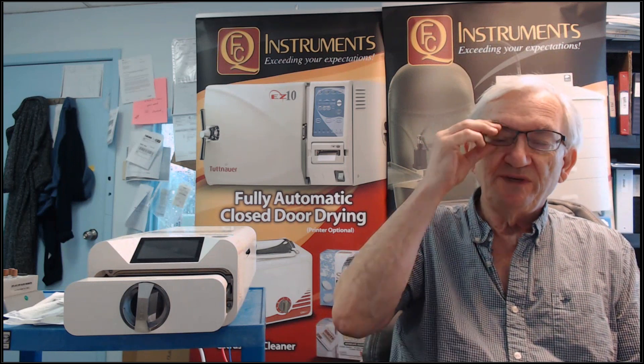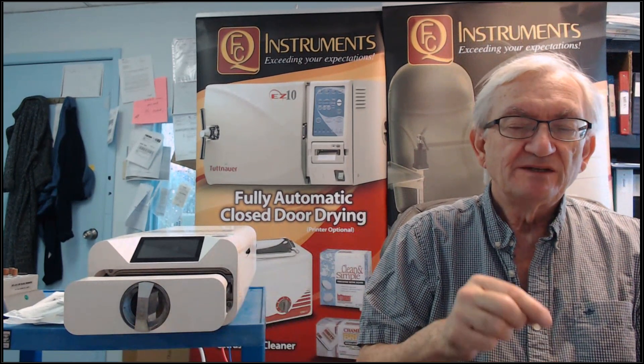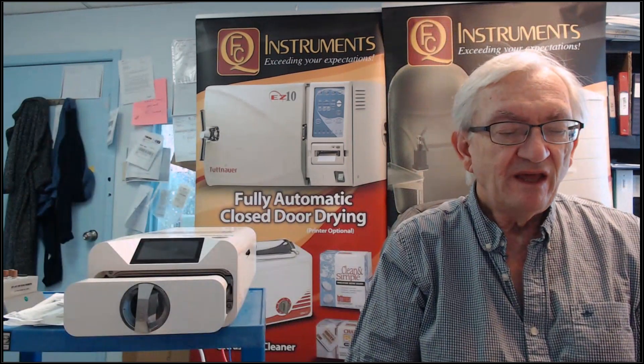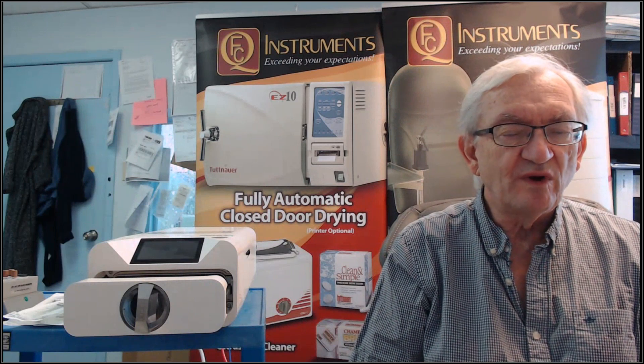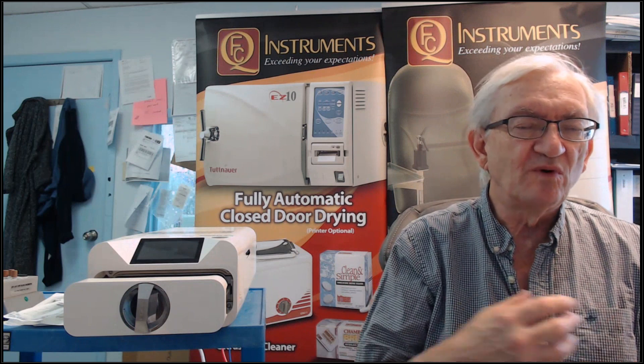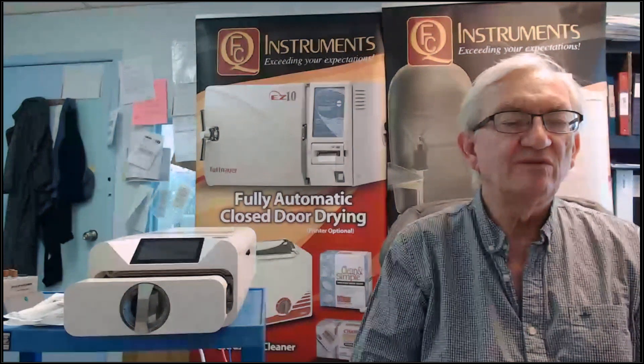It comes with a USB port, so all sorts of reports can be generated — all your cycle histories. It's a Class B sterilizer, and most Class B sterilizers are generally very expensive, typically running between $8,000 and $12,000. The only exception I'm aware of was the Tinga, which was a Chinese-made autoclave that really didn't have the support network needed to be a reliable alternative.